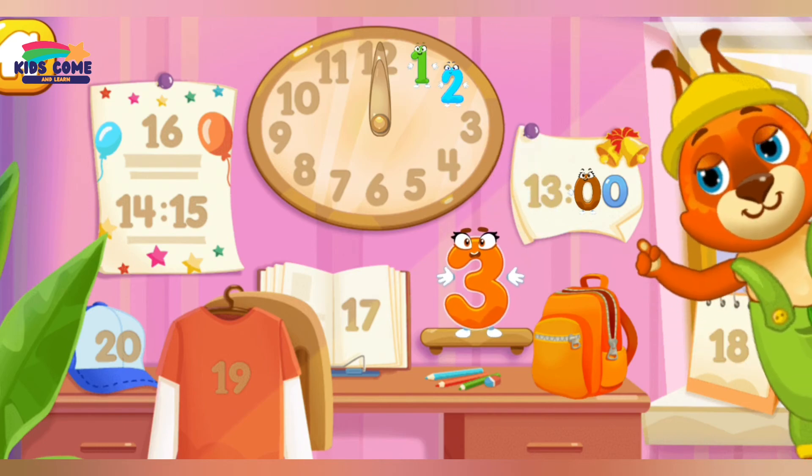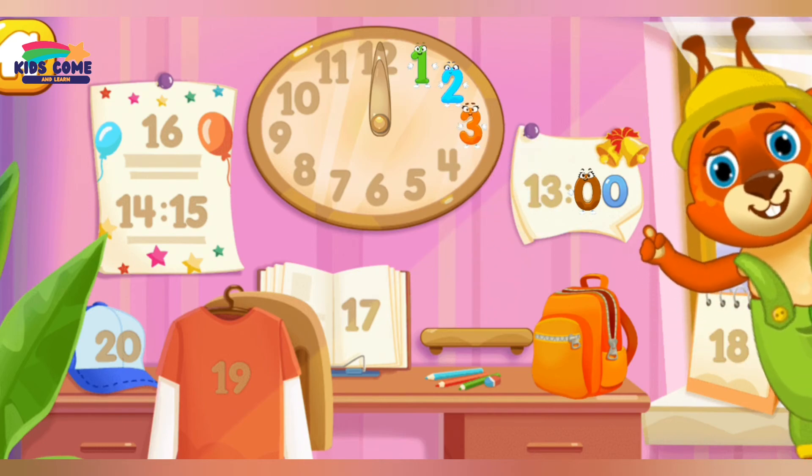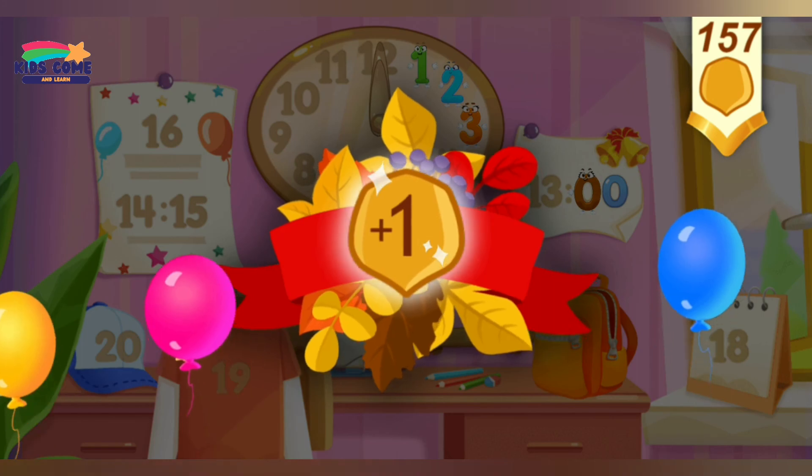Put the number three in its place. Thanks for the help! You've earned a nut for the squirrel!